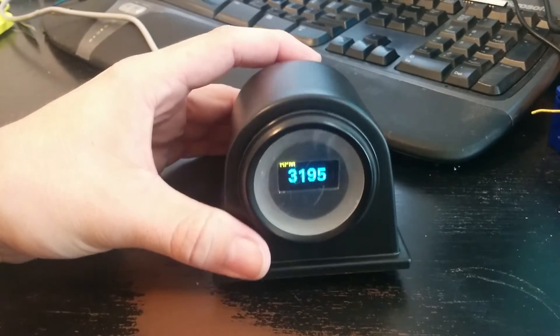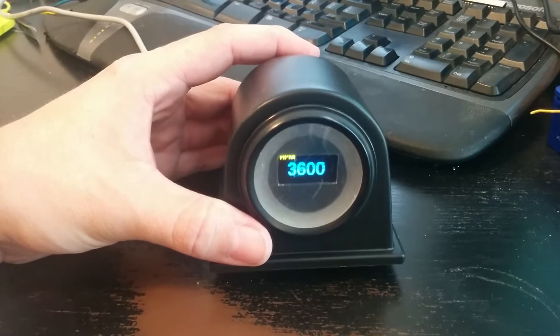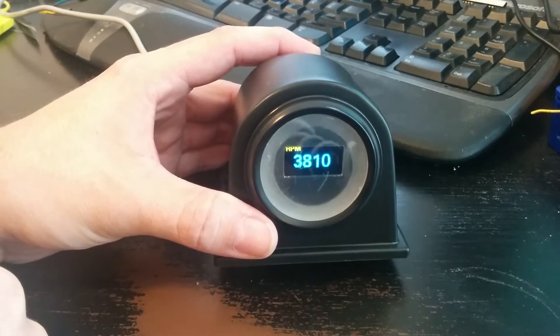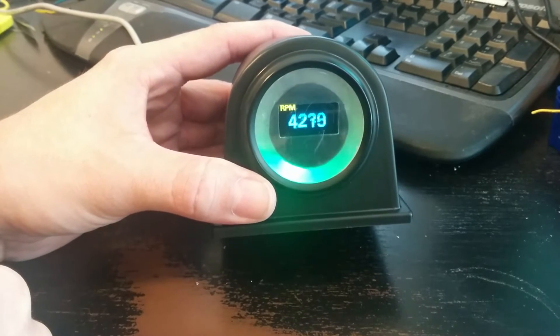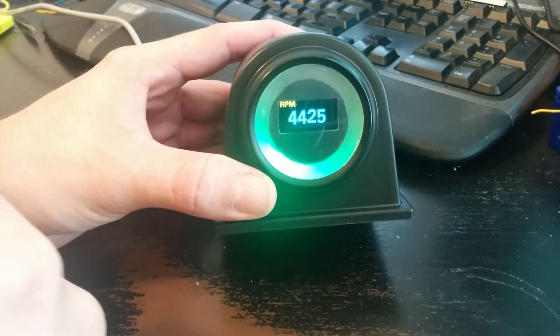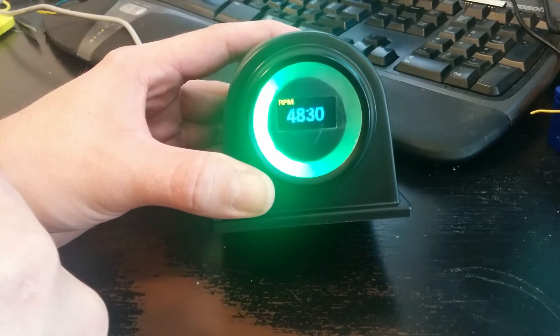I'm going to do a quick demo of what I've got currently going on right now. The gauge cluster is running in here. I've got the 16-ring NeoPixel OLED display. Right now it's just doing a tachometer and shift gauge, sequential shift light.